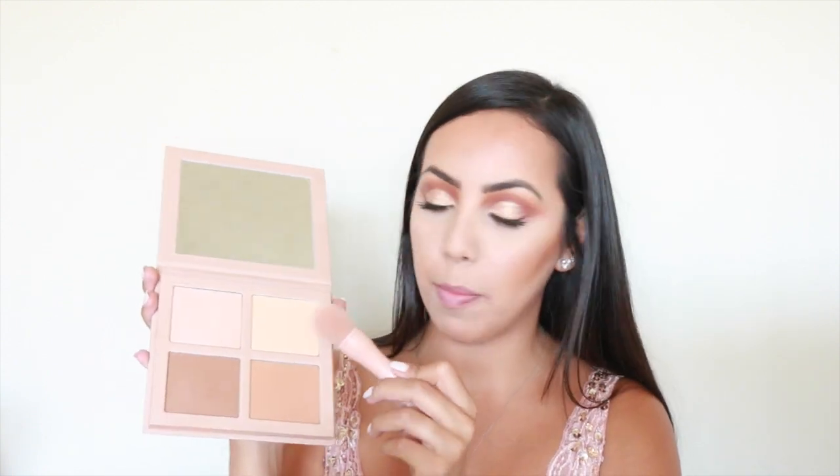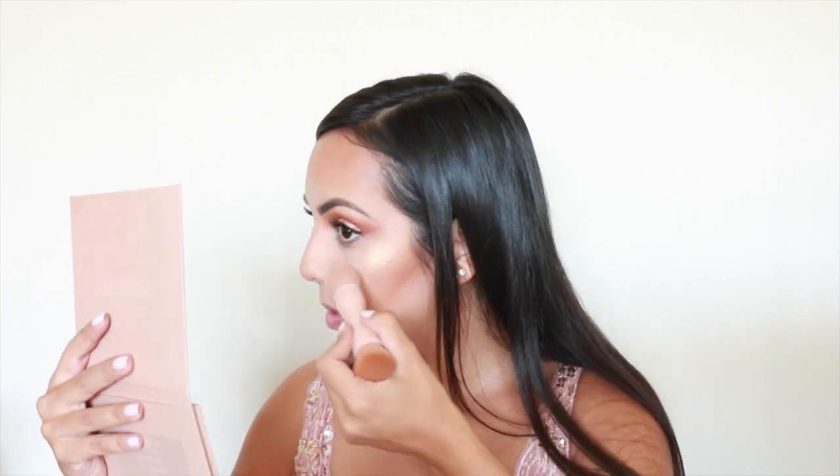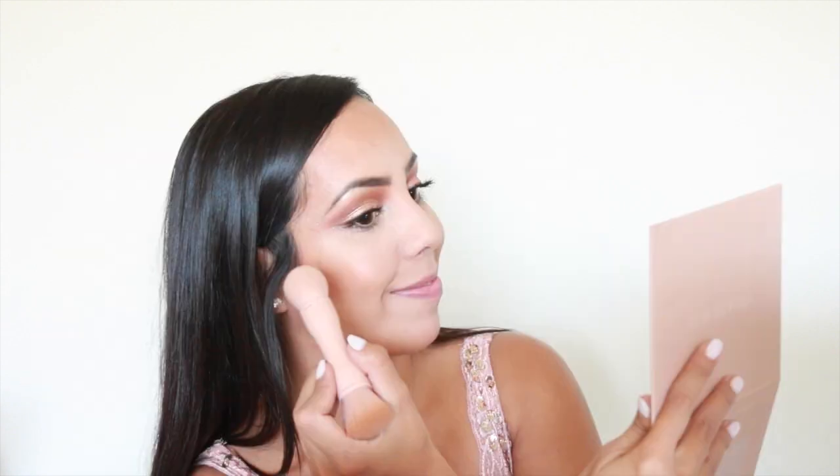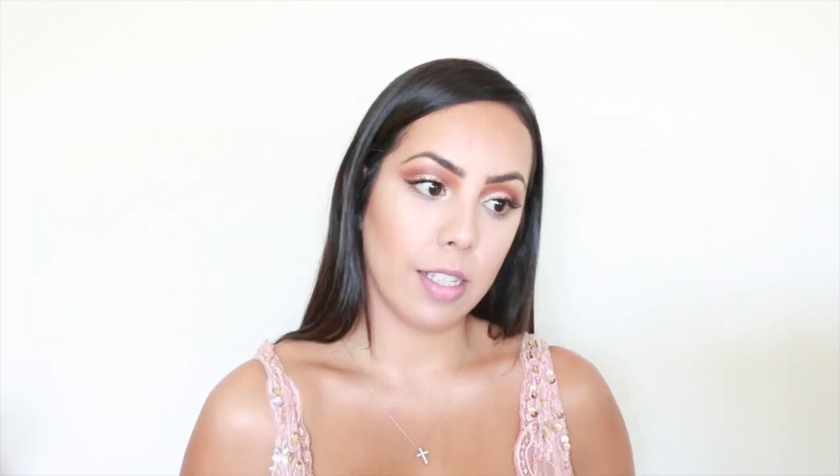Okay, so now let's try the highlight. Let's go in with this shade right here — this is the more yellow tone. I love yellow to highlight, so I'm going to use the dome brush and apply this on the skin. Oh, I hope the camera's picking this up. Looking beautiful. Let's try this one — can you guys see how blinding that is? I freaking love this. I'm literally obsessed. I applied some on my chest too. Look at that shoulder, girl!